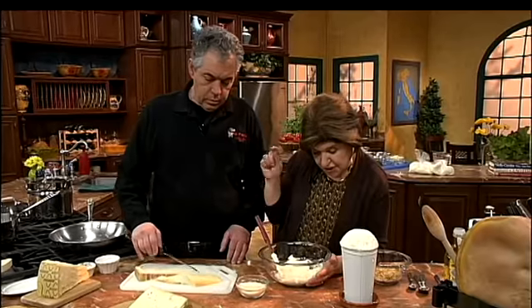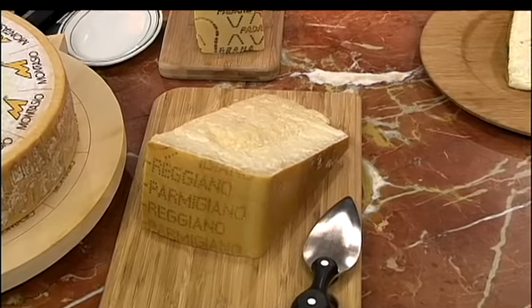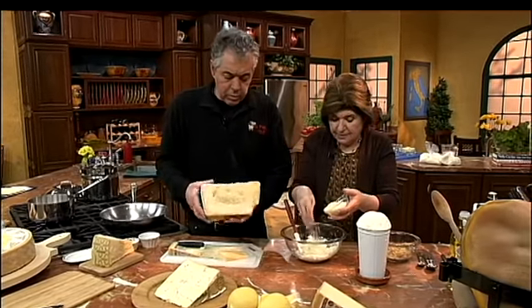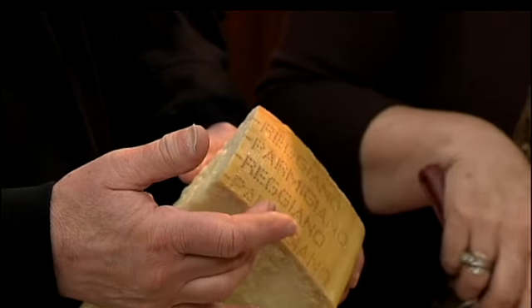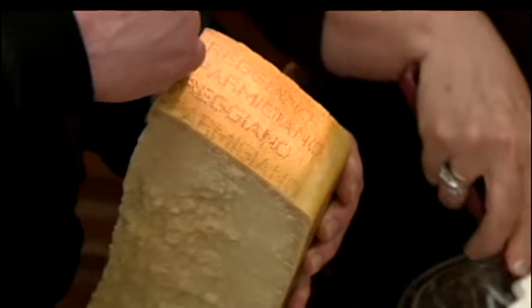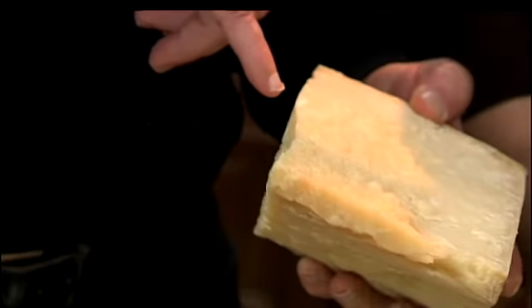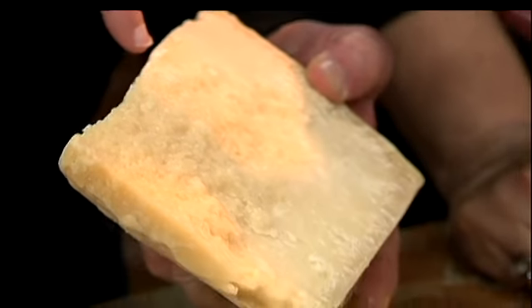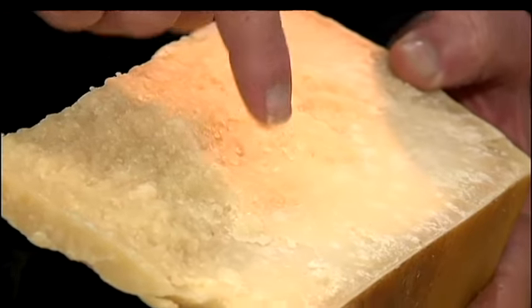Now that brings us to the king of cheeses — Parmigiano Reggiano, coming from Emilia Romagna. We have it here grated, but let's talk about it. Parmigiano Reggiano is easily identified because throughout the entire wheel — these wheels are about 80 to 85 pounds — it's marked 'Parmigiano Reggiano' all across the cheese. A good piece should be mature enough that you can see a lot of little white specks: the tiny ones are protein developed from amino acids, and the larger circles of white are an abundance of calcium.